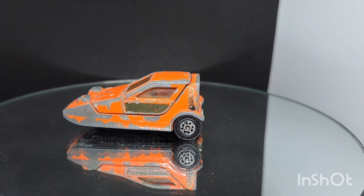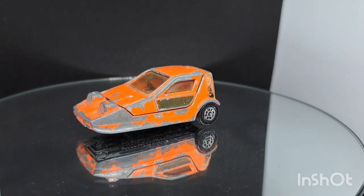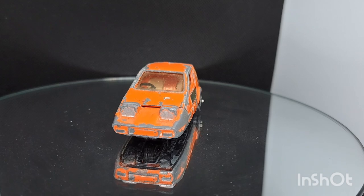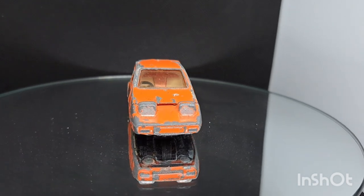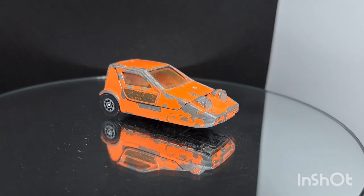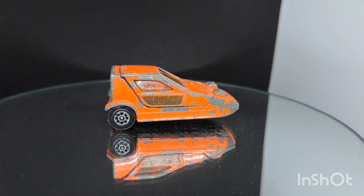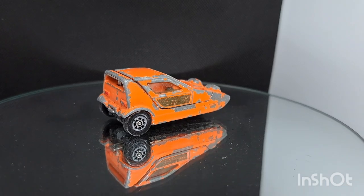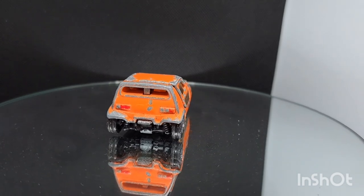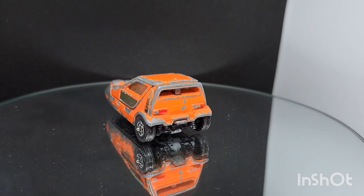Hello, welcome back to the channel, welcome back to a brand new video. This week on the old magic roundabout we've got a bit of an icon - it's a Corgi Toys Bond Bug. As you have a look at this going around, I'd like to welcome any new friends of the channel, welcome aboard, and welcome back all the old friends. These are becoming quite popular again now, so we'll get it off the magic, get it on a bench and have a good look at it.